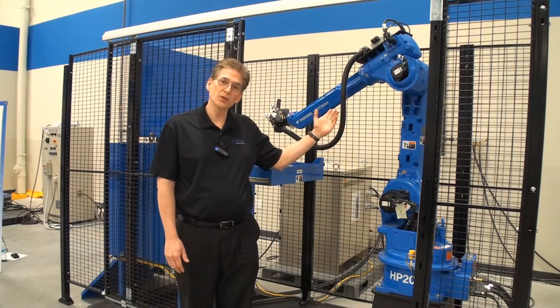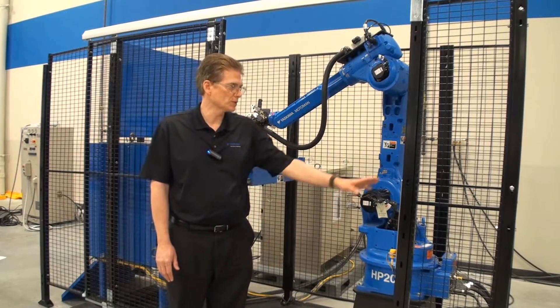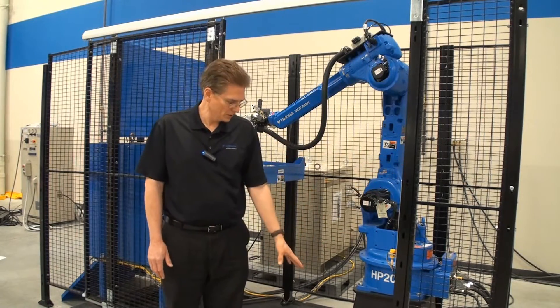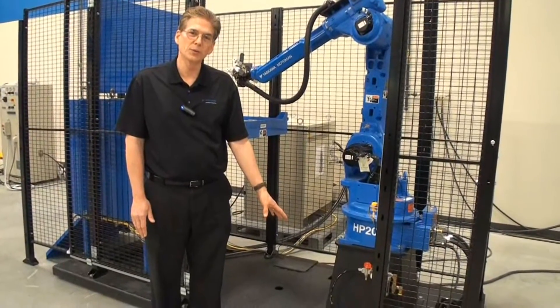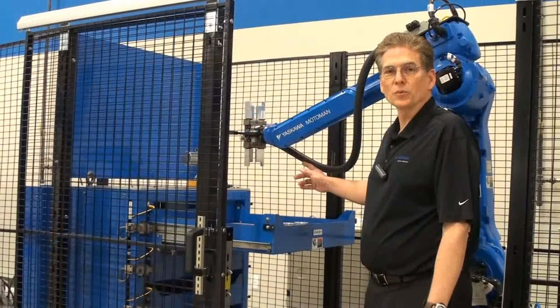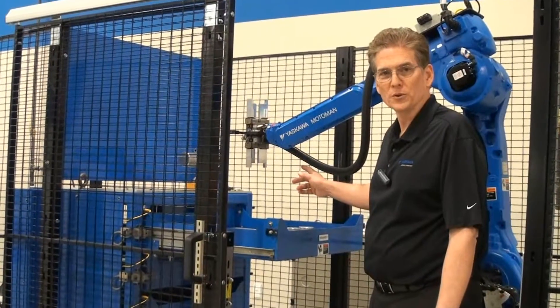This particular robot is an HP 20. Also included in LoadWorld is a safety fence and a welded steel structure that allows it to be transported from one area to another in your facility. LoadWorld also includes a dual gripper that allows unloading and loading in a single motion.